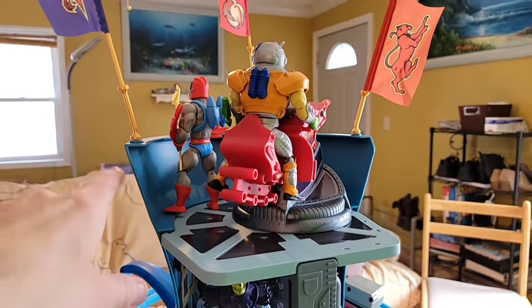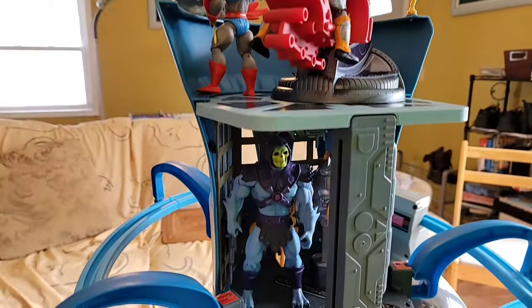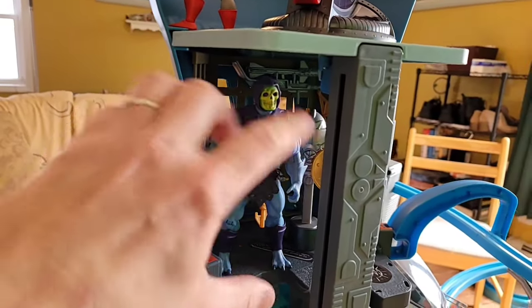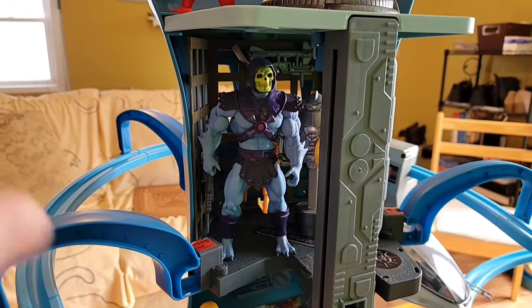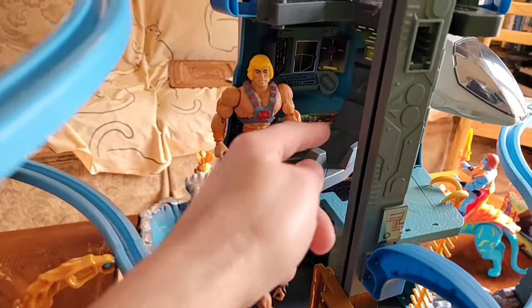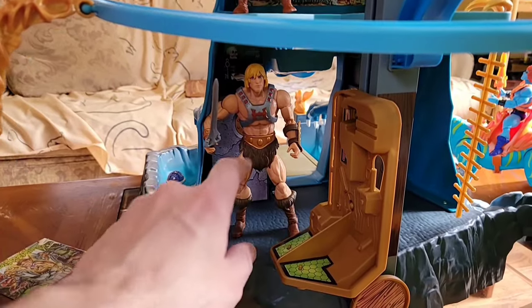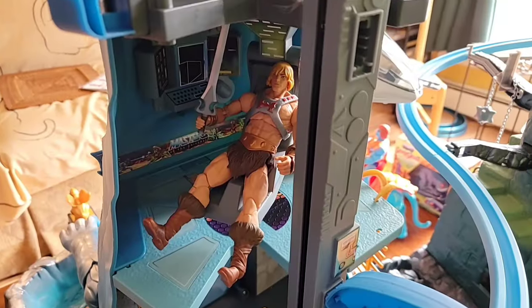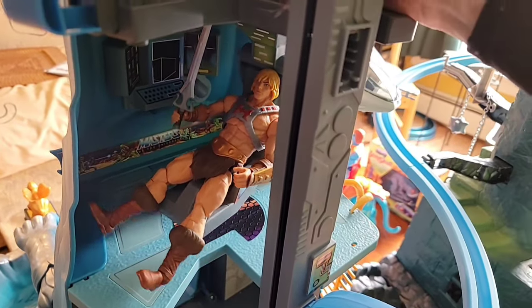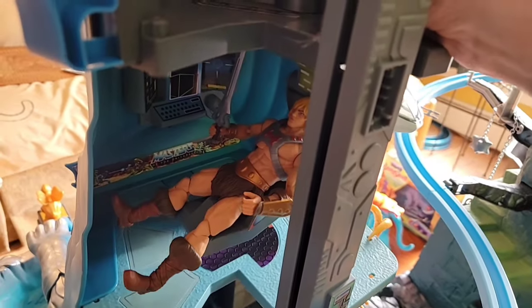Going back to the top of the tower, there's really no limitation on figure types - Masterverse, Classics, Origins, whatever you want. Dropping down to the upper level weapons room and training robot piece, I put a Classic Skeletor just to show the scale inside. Dropping to the lower level, He-Man is standing where he was sitting in the chair. At the lowest level that's Masterverse He-Man. Back at the second level, the Masterverse He-Man's legs do hang off the command chair quite a bit, but you can still fit him in and articulate him around.